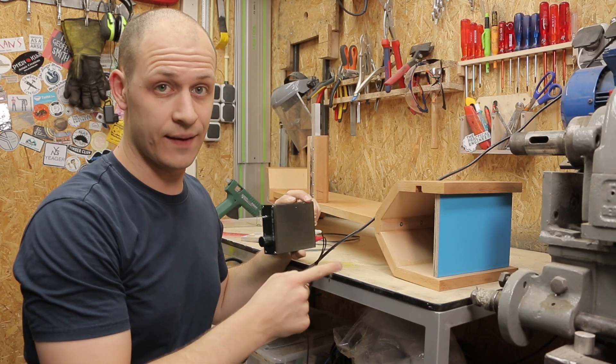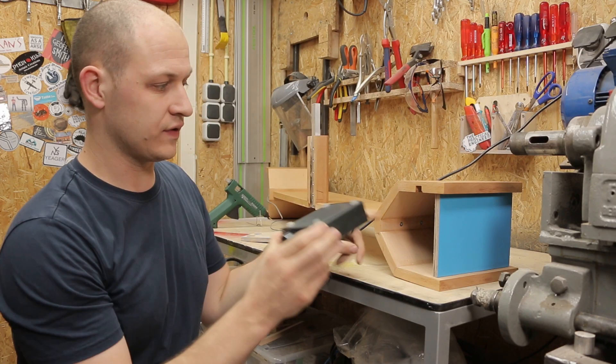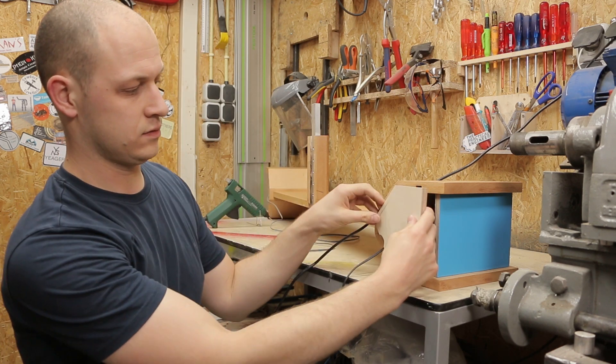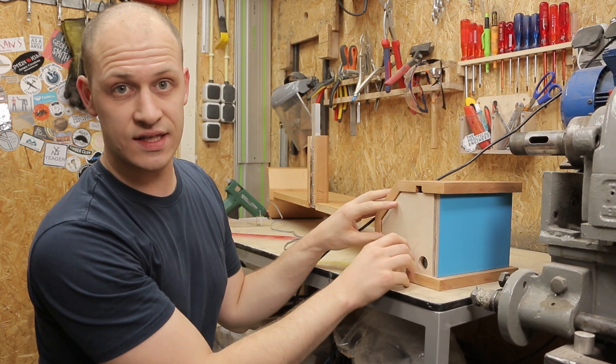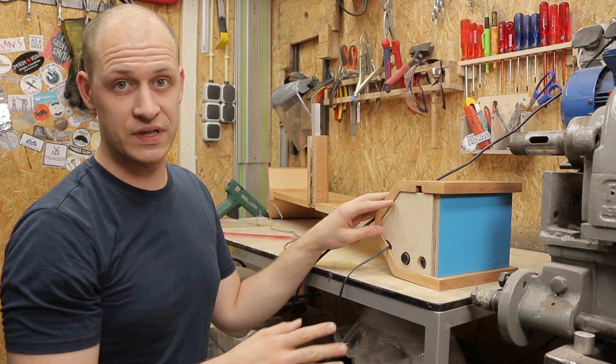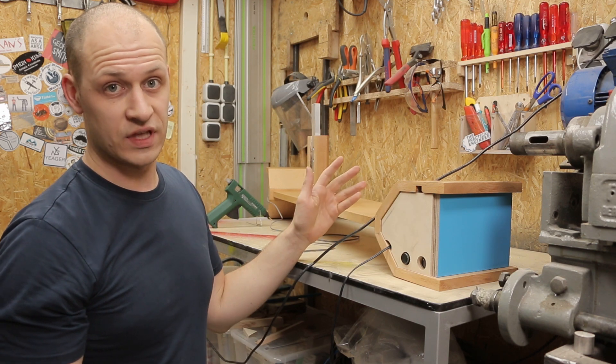This speaker is the one with the amp in it and I have this little amplifier that fits just in here. So with the back panel on it will look like this, and you can adjust the volume in the back here. I'm mainly adjusting the volume on my PC anyway, so that's fine.